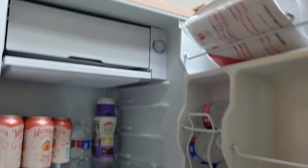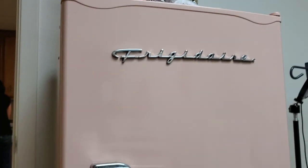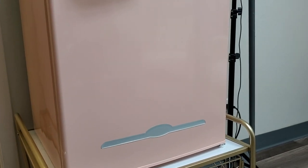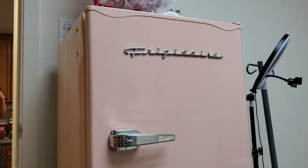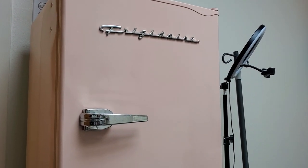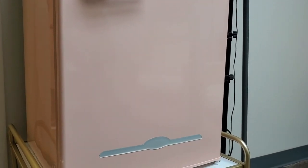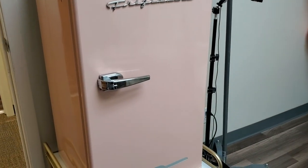I just wanted to show this to you because this is super cute. If you have an office and you're wanting to put some items in it for your clients, patients, or whoever's visiting, I would highly recommend something like this. It gives you the look and functionality of a refrigerator but with a retro appearance.